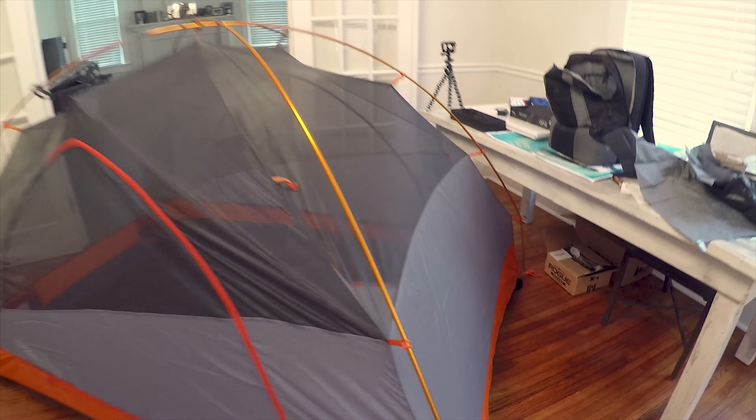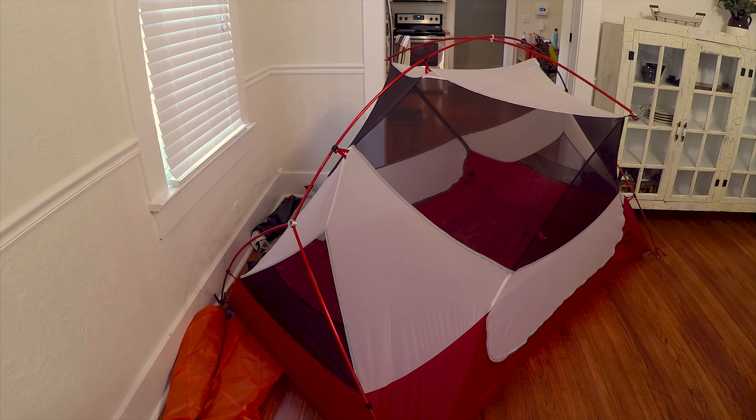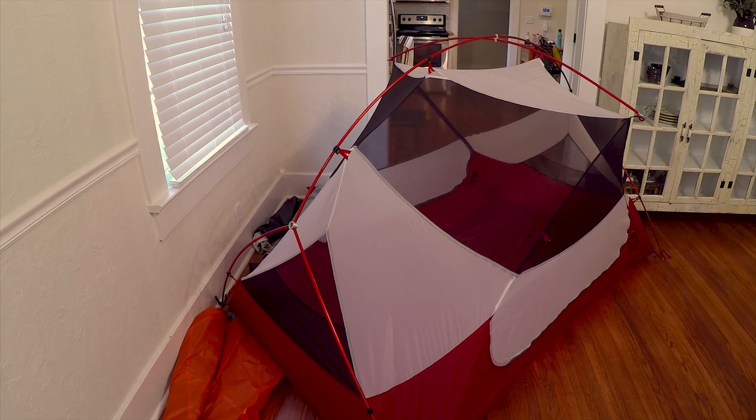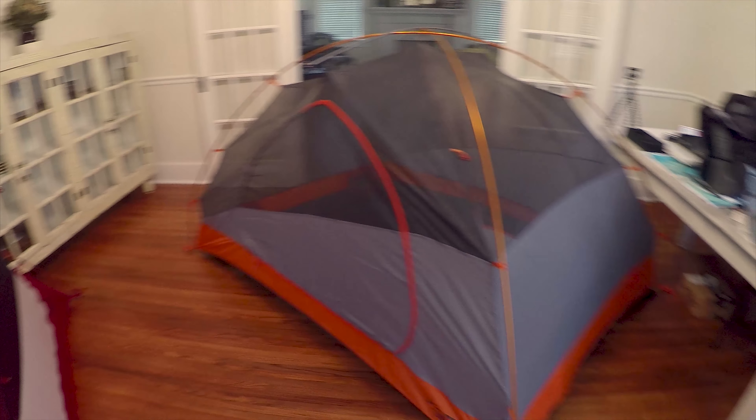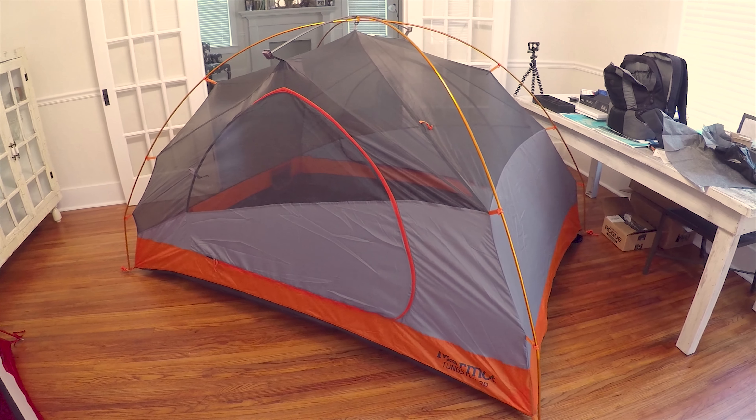Both tents have two doors and both tents come with vestibules. The MSR did not come with a footprint, but the Tungsten 3P did, which was nice.